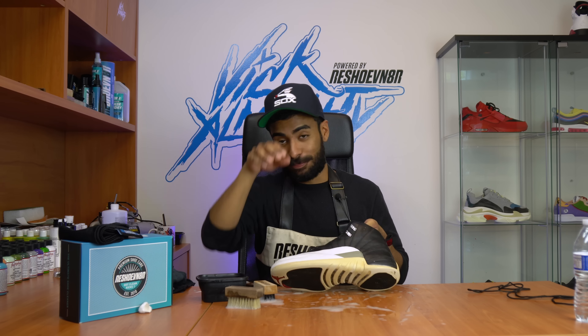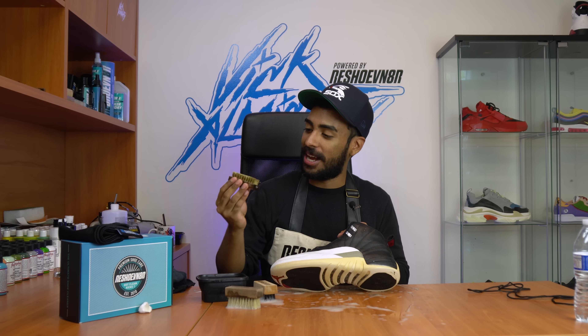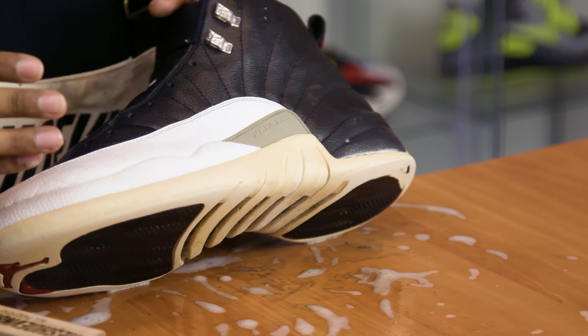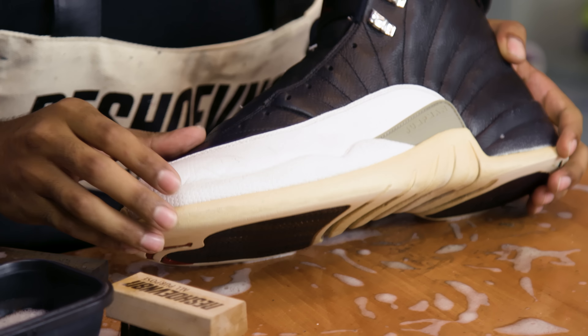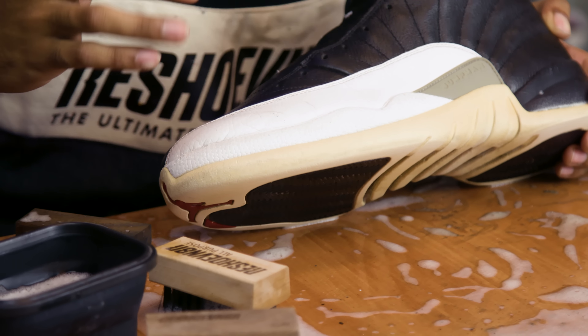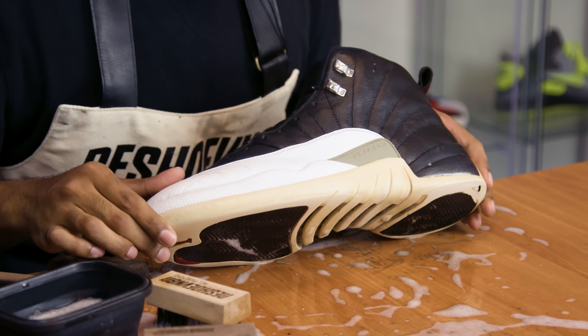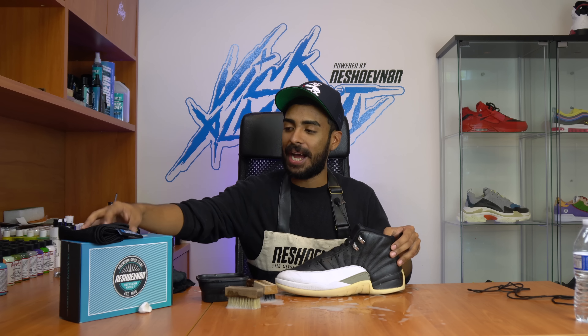That took a while — I'm freaking sweating. My brass bristle brush is pretty much ruined. I did so much scrubbing on this shoe to get as much of the stains out. I think it did a pretty good job overall. This cleaning might have looked like only a few minutes on video, but in reality this took close to an hour — that's so much scrubbing. So let's wrap up this cleaning by putting the shoes inside our magic bag so we can put them in the washing machine.